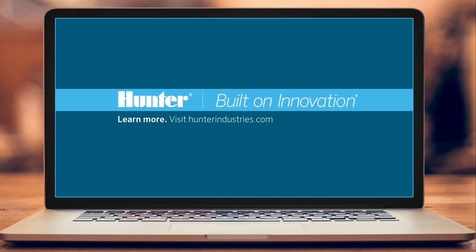To find these and other Hunter products, visit www.hunterindustries.com/get-Hunter.